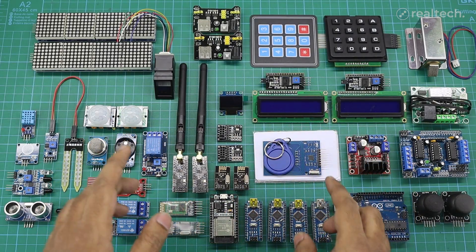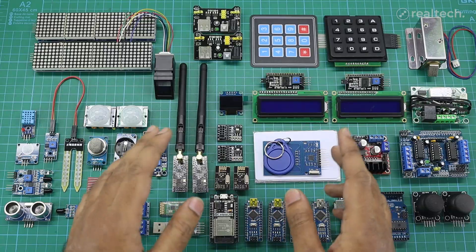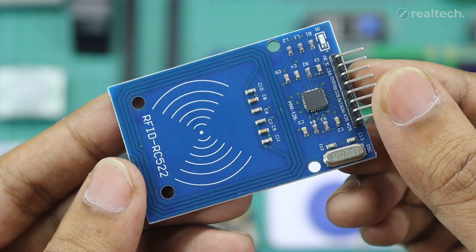Thank you for watching today's video. I hope you learned something about Arduino sensors. See you in part 2 of the video, where I'll introduce more sensors and modules.